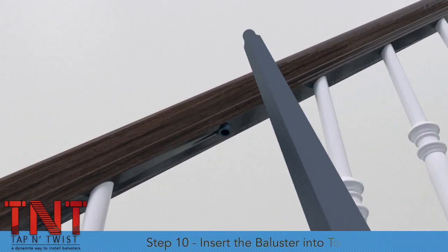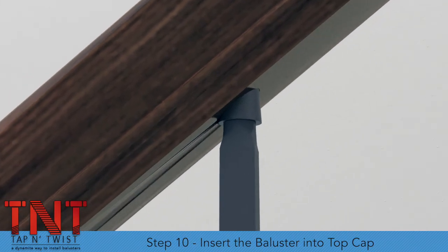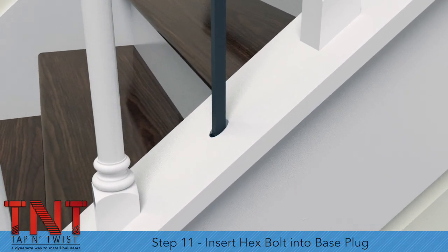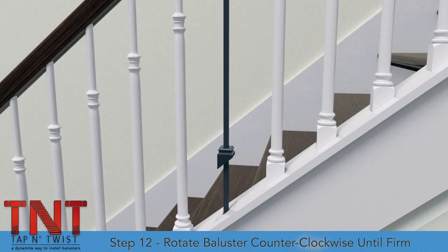Step 10: Insert the top of the metal baluster into the top cap in the handrail. Step 11: Insert the hex bolt into the base plug. Step 12: Rotate the baluster counter-clockwise. The baluster will rise into the handrail until firm.